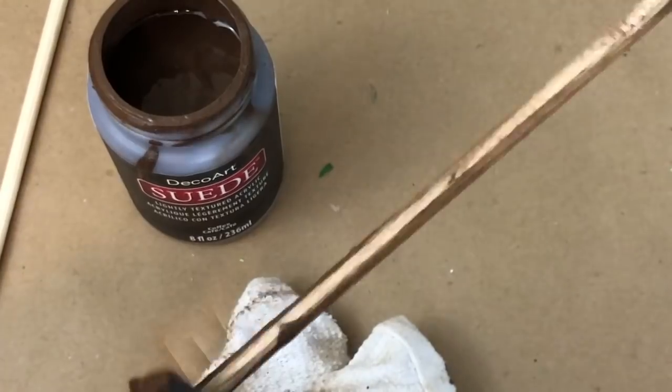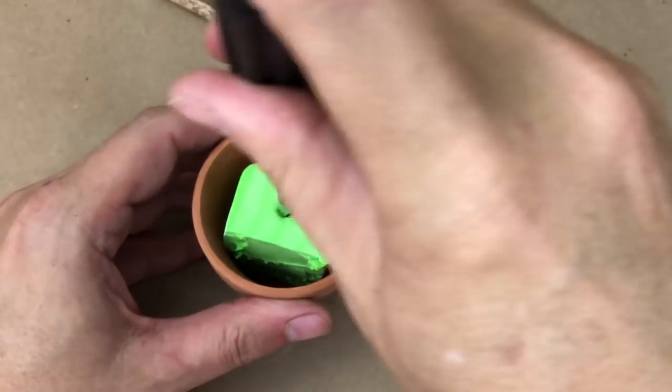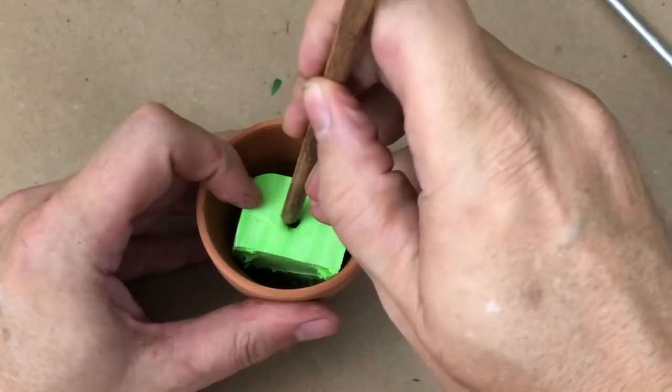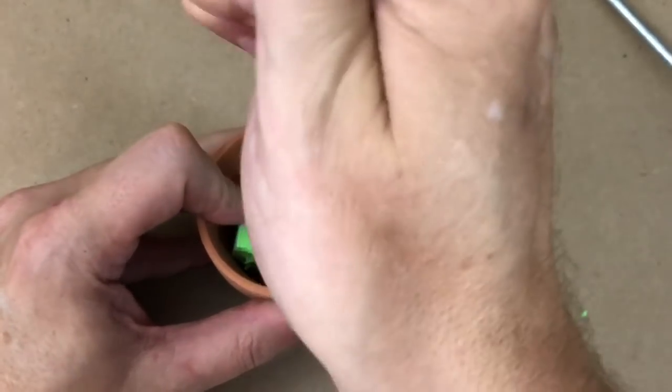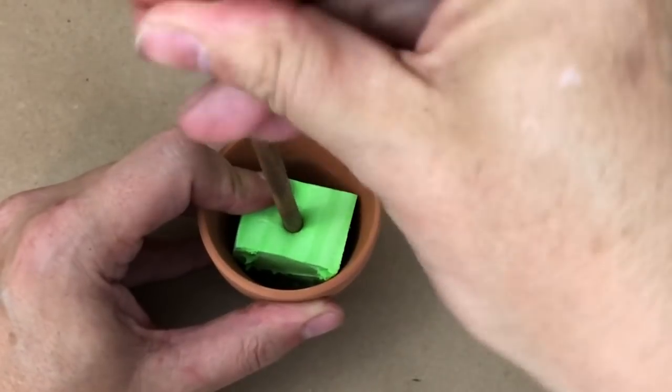I stained my dowel rods using a little bit of suede paint, similar to Waverly antiquing wax — rubbed it on and wiped it off. Then I simply put the dowel rod directly into the foam. I used a screwdriver to create a small hole first so the dowel rod would go in easier. The foam dice is a little more sturdy than floral foam.